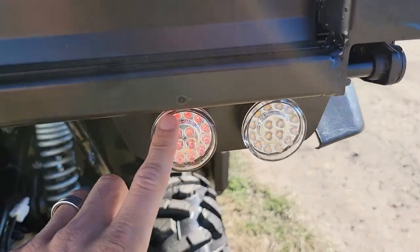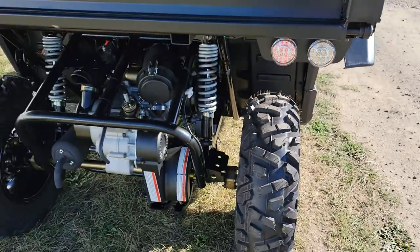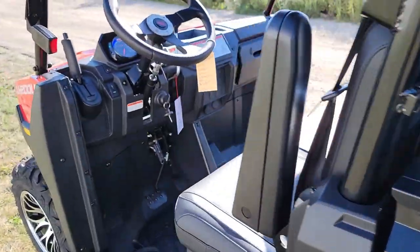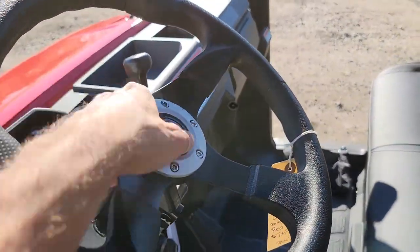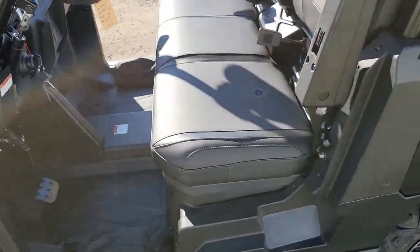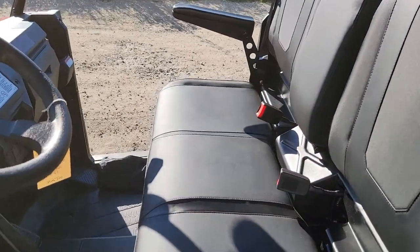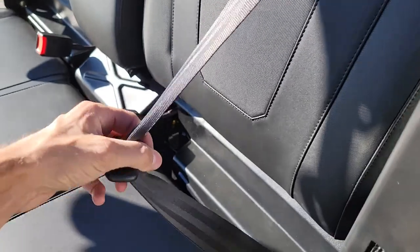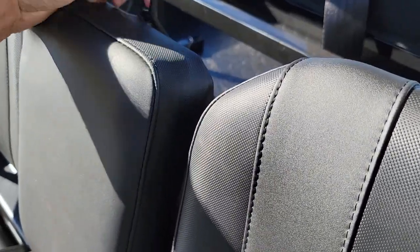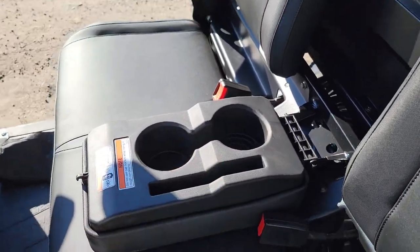You also have your ambers for your turn signals and your rear brake light. It's also got the horn. We also have our netting right here, which can be used as the door. You also have your armrests, seatbelts in the front as well, and this will come right down — and we've got cupholders here.